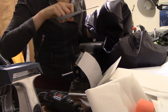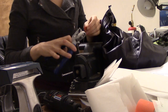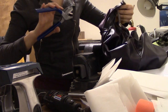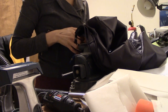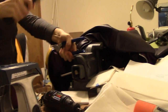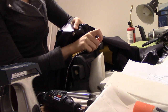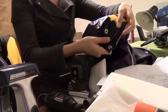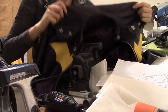I used heavy duty snaps from Joann Fabrics along with their matching plier tool, which is basically necessary to apply these. It's pretty straightforward — just follow the instructions that come with the pliers. First I marked the spots for the snaps on the jacket and cut tiny holes, then I put the bottom half of the snaps in the plier tool and threaded them through the holes. After that, it's hammer time — it's helpful if you have something really sturdy to brace the pliers against; I used an anvil. Once one snap is in, you only have to do that seven more times.